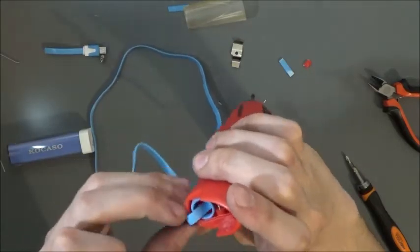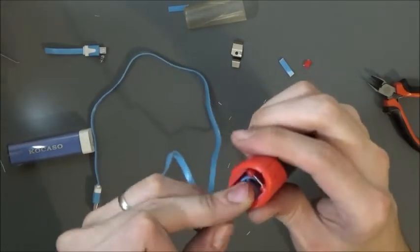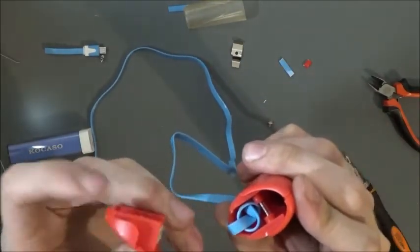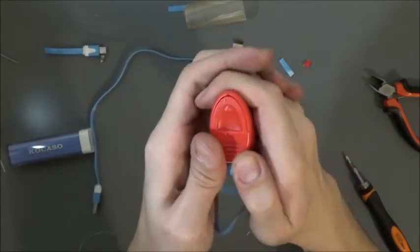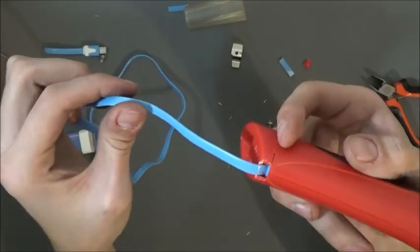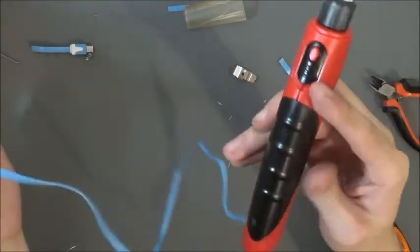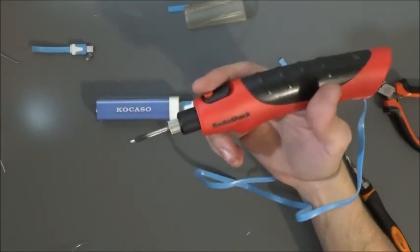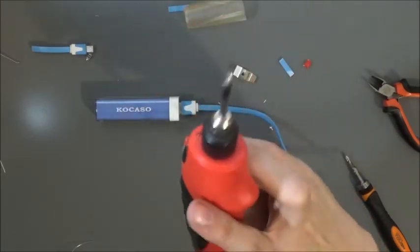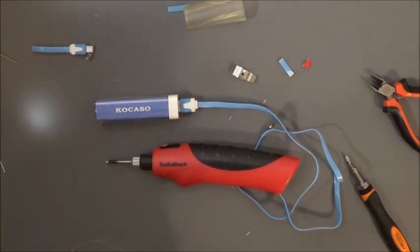I put a knot in line with the wire and then put it down in there a little bit, and in that way it just cannot pull out past that knot. So there it is — it's a portable soldering iron that will last and can handle some decent sized soldering jobs. If you guys liked that little video of our conversion, share it with your friends, subscribe. More videos to come. Cheers.